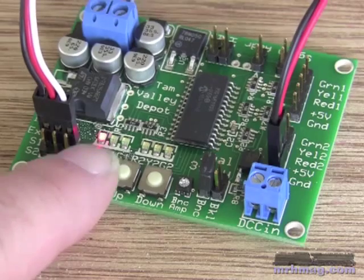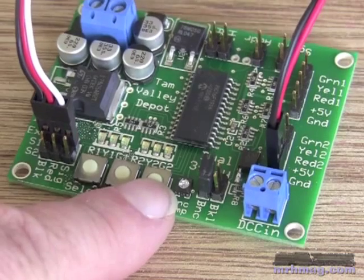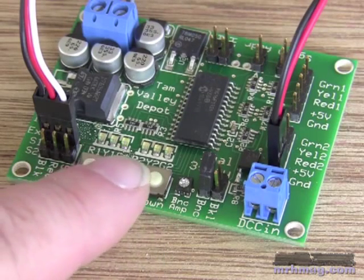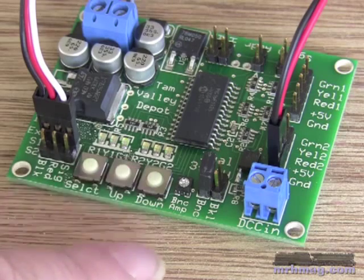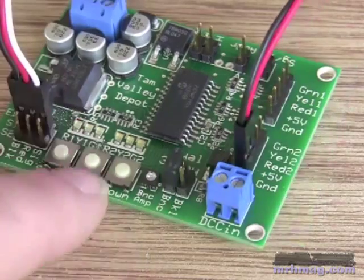If you press select again, it goes into speed changing mode. If I press down, the speed will go down, and the position will change to green to let you see the new speed. And if you press up, the position will go up.